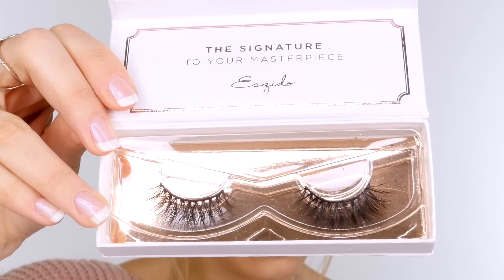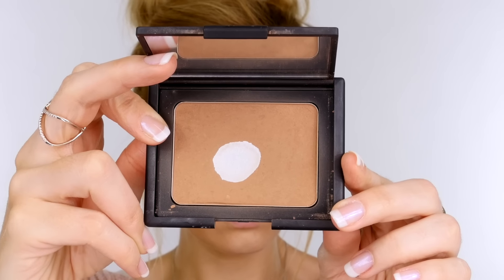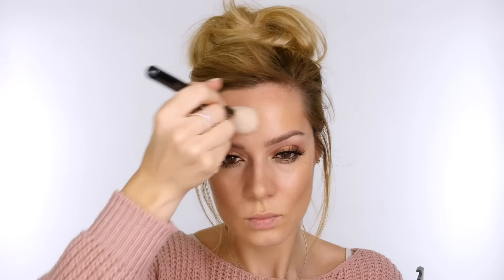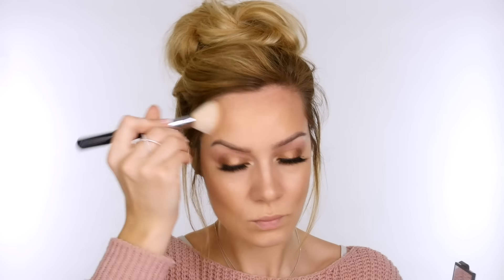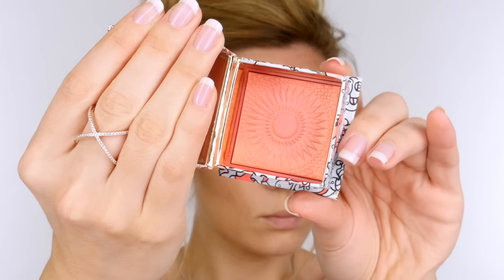Off camera I'm applying Too Faced Better Than Sex mascara and Esquido lashes in Black Magic. To add warmth to the skin I'm using Nars Laguna bronzer on my Zoeva 127 brush, applying it directly across the cheekbones, around my hairline, and down my neck. I'm using my favourite new blush, Galifornia by Benefit — a golden pink shade that smells like pink grapefruit and vanilla — working that onto the apples of the cheeks with my Makeup Forever 152 highlighter brush. For lips I'm using L'Oreal's Sexy Balm in 102 Gossip, one of their sheer balms. That completes my first look, which is very spring inspired and fresh.